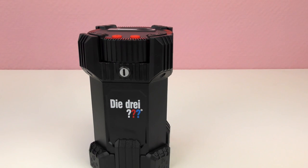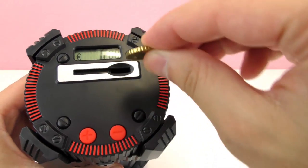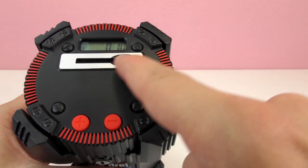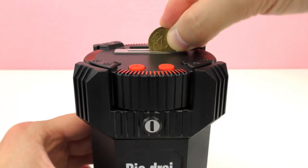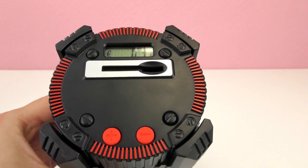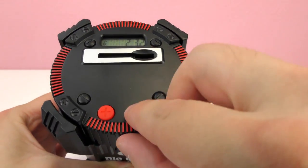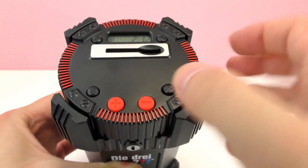Let me grab some coins. These are 10 cents, so we're gonna put them in. Look at the display — it says 10, so it recognizes the amount! Now I'm gonna put a 20 cent coin — look at that, 30! It does work. Now one cent: 31. Another cent: 32. Now we're gonna do two euros — and there we go, 232. So cool!